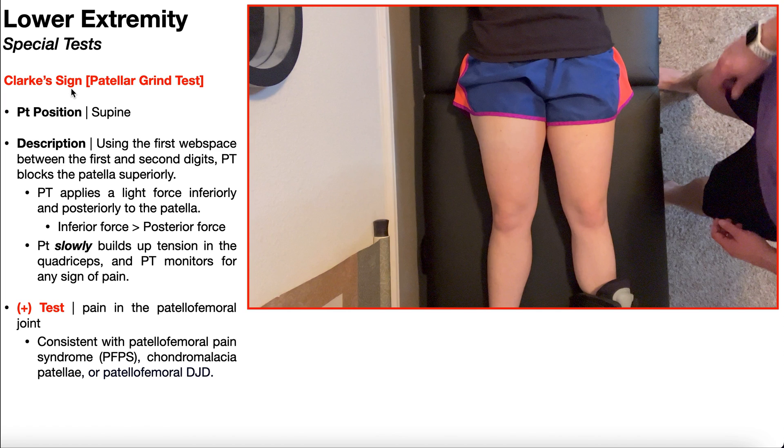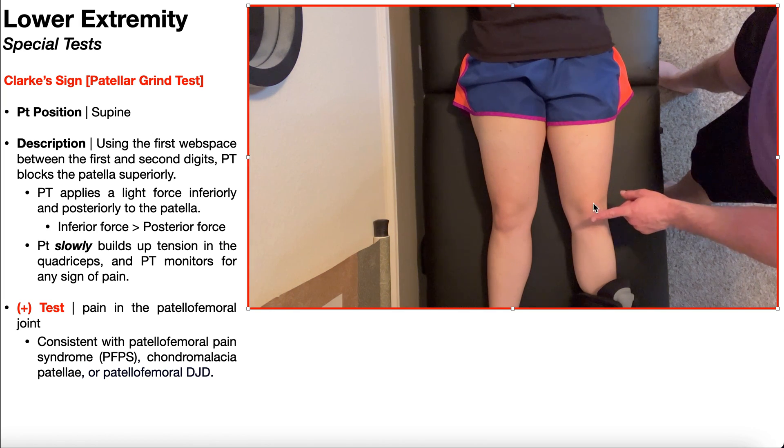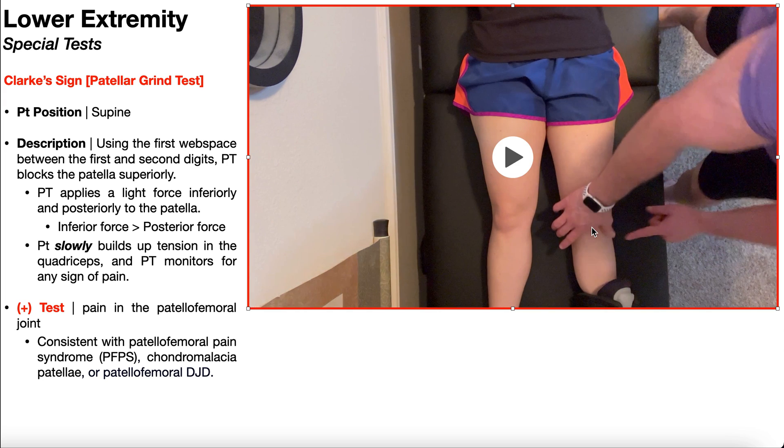To assess for Clark's sign, the patient is going to be positioned in supine, as you see right here. Using the first web space between the first and second digits, the PT is going to block the patella superiorly. I'll be doing it on the patient's left patella. I'm going to drag my hand superiorly to take up the slack in the soft tissue, including the skin, so that I've got a firm grip superiorly on that patella.